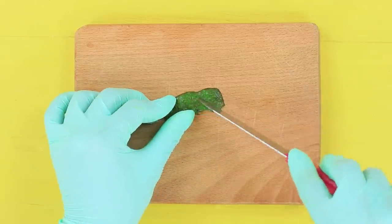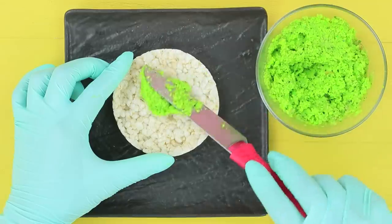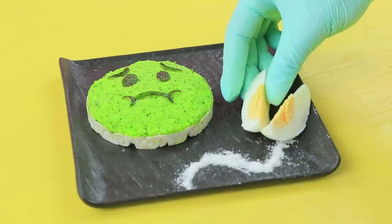Cut emoji face parts out of the peel. Coat a puffed rice cake with the paste. Place a sad emoji face on top. Serve it with a boiled egg.